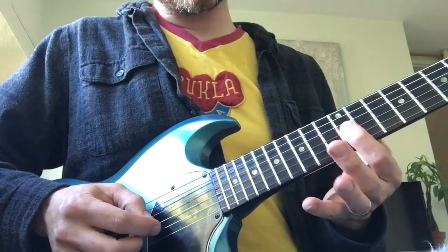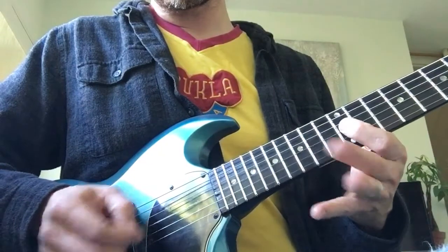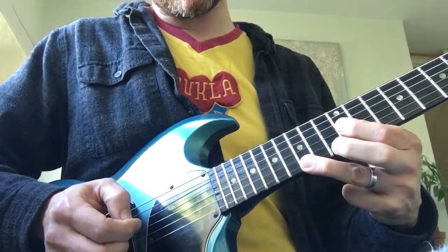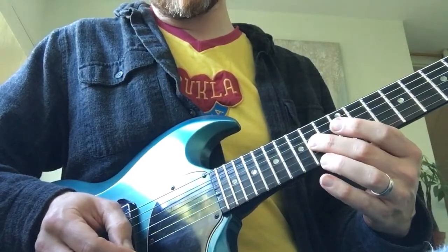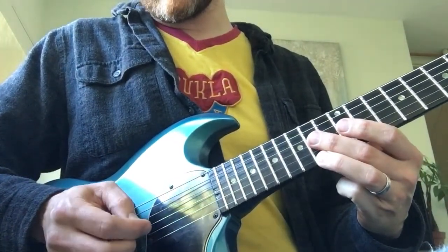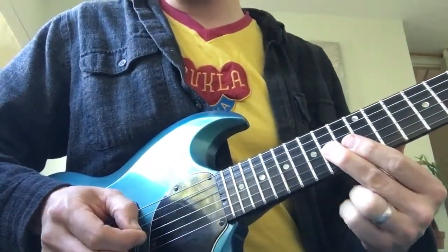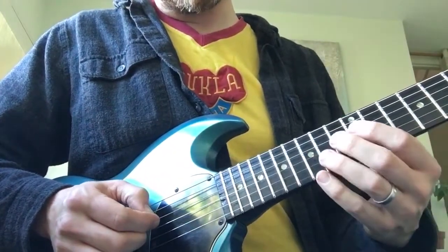Then it's down to the 12th on the G. For the high notes, we go up to the 15th on the E string, then to the 14th on the G, then the 14th on the high E, and then back to the 14th on the G. That whole first bit is played like that.